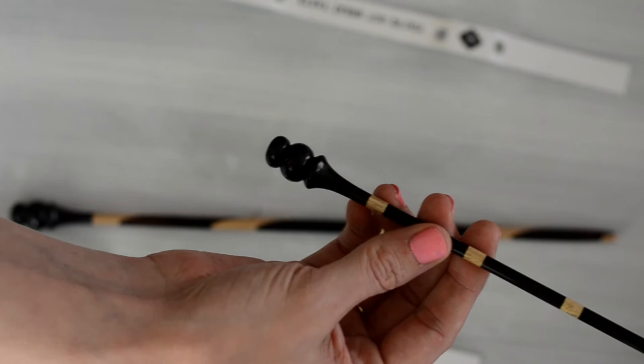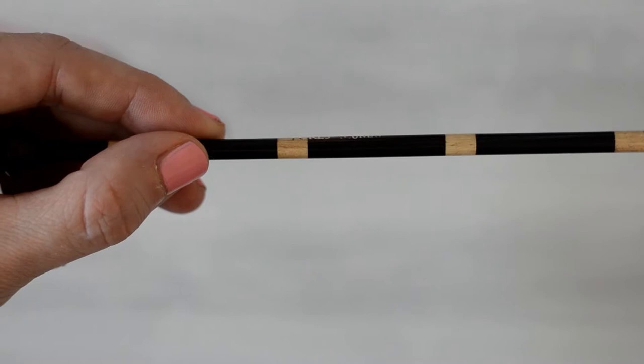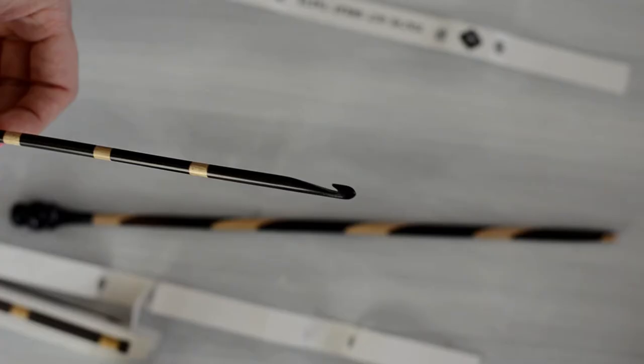This one is the Kingsnake. These hooks are 12 inches long, and they're extremely lightweight and gorgeous.